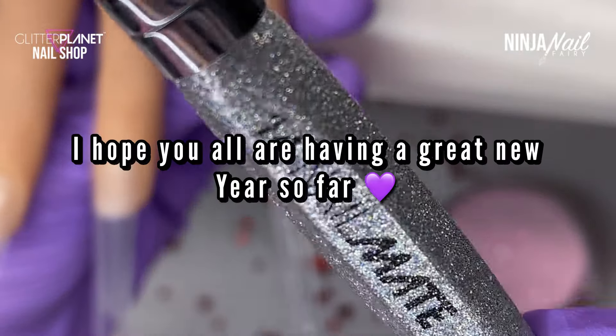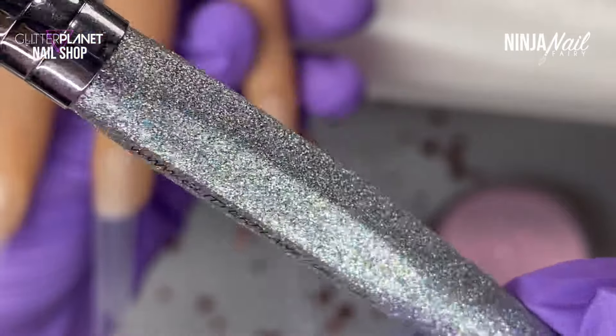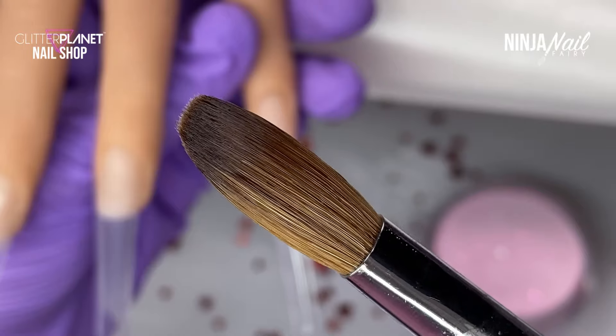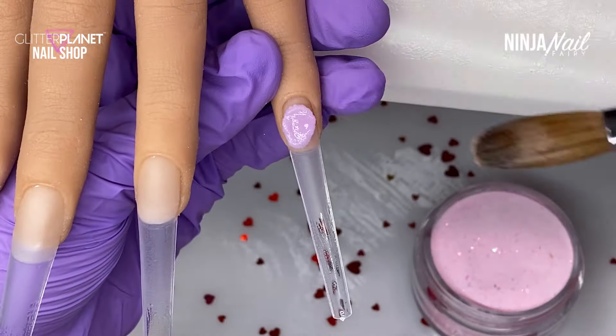Hey guys, welcome back to my channel and welcome back to another video. Today I'm going to be doing a gorgeous Valentine's nail set and honestly I am so excited.